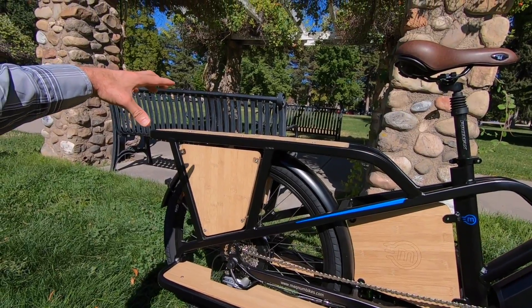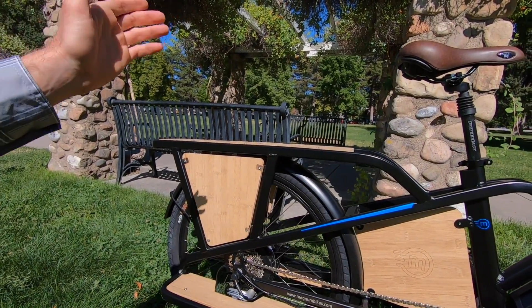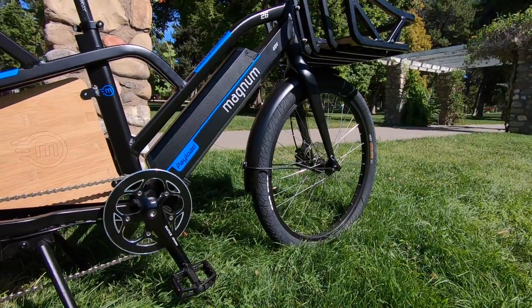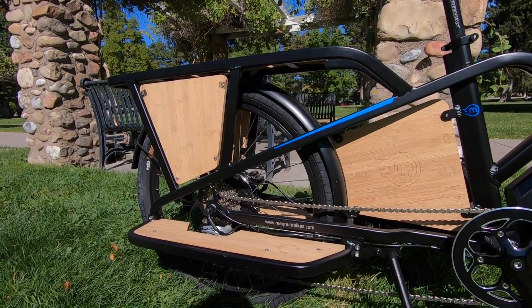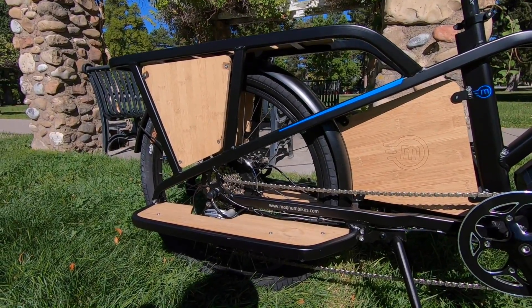So imagine you're doing a child seat or something back here, or even just sensitive gear — maybe a computer or laptop if you're going to use this to get to work or the hardware store. A lower attack angle, wider tires — it's a pretty good setup. I really haven't seen any rear suspension designs for cargo bikes, so that's one argument for having a bigger rear wheel. It actually felt pretty good on the way here.